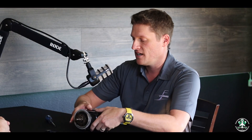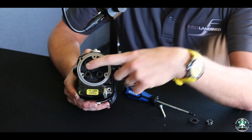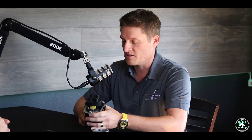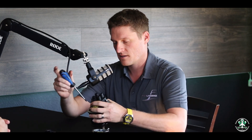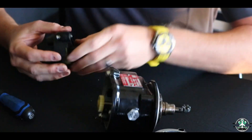Once the engine starts and RPM picks up, those flyweights sling out, won't hit the stop anymore, and won't be retarding the timing. At low starting RPM it retards the timing. That's why certain airplanes only have one magneto with an impulse coupling. Some will have both — our new Pipers have dual impulse couplings; the older Pipers only had one. When you go to start, the key disables one magneto and uses only the one with the impulse coupling to start the engine.